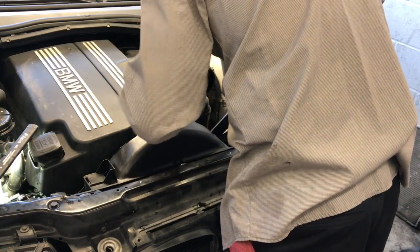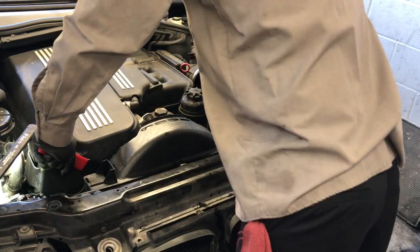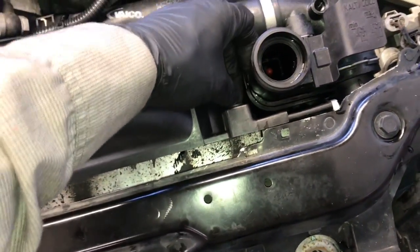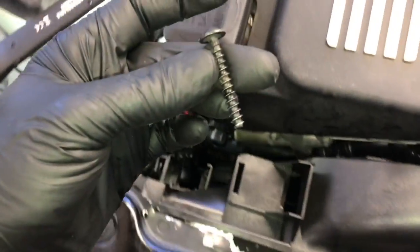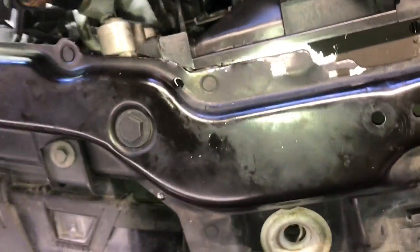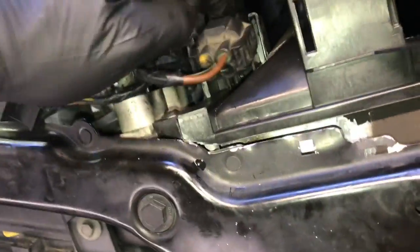With the fan clutch secure and tight, put the little plastic clip on the driver's side of the fan shroud — take the clip, put it in place and lock it. On the passenger side, take the longer screw and run it through the fan shroud into the radiator and bolt it up. Then take the wire loom for the condenser fan and put it back into the bracket, routing it back into the little catches.